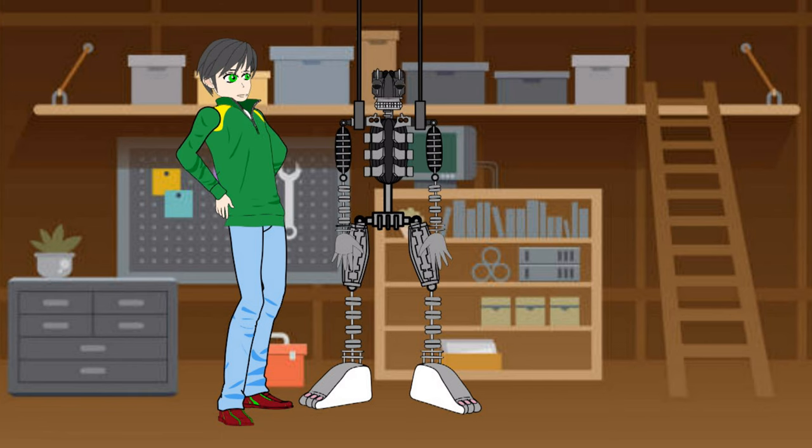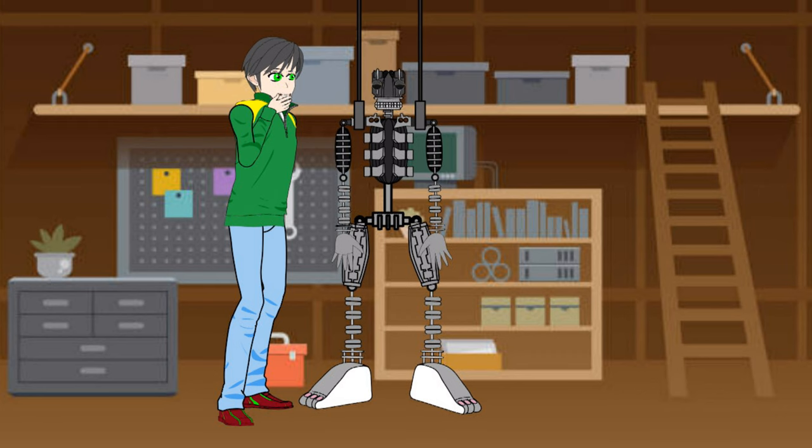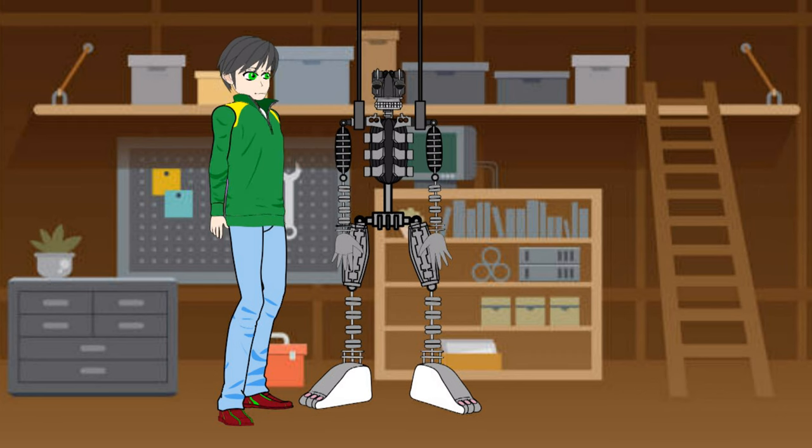Well, I finally got this endoskeleton back together again. Now I just need to decide what it should look like. Maybe I'll get some inspiration from the glam rock animatronics.